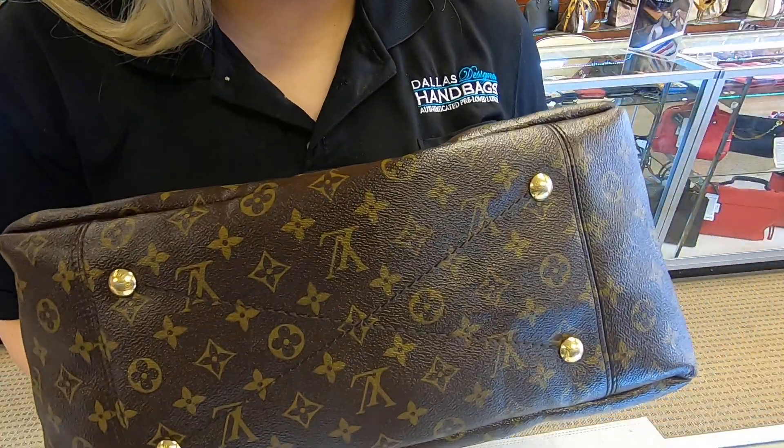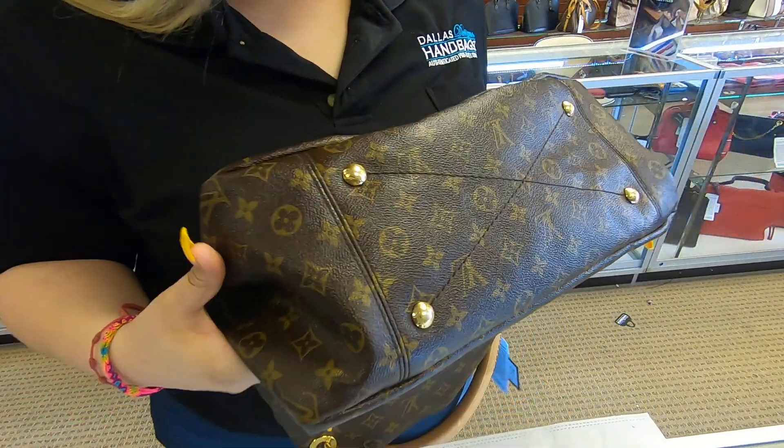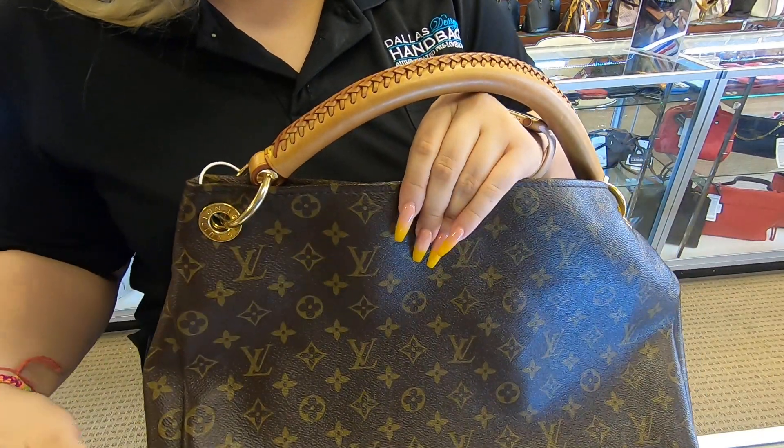It does have the four feet here at the bottom, and there is no rubbing or cracking on the corners. Usually the Artsy does have that problem where they start to crack around the rim and the corners.